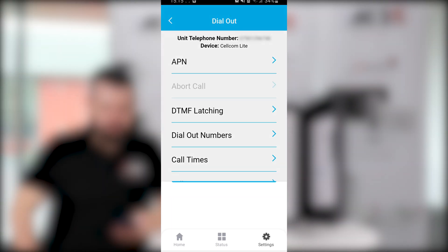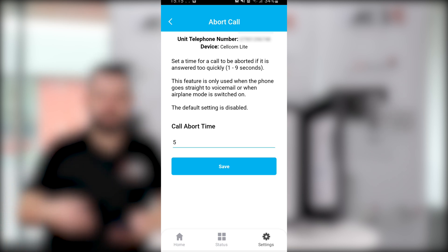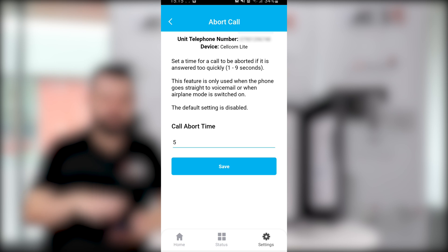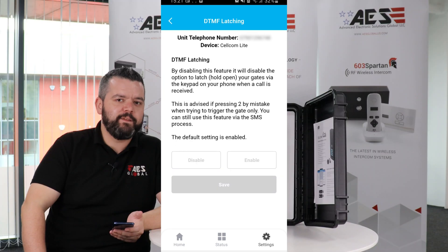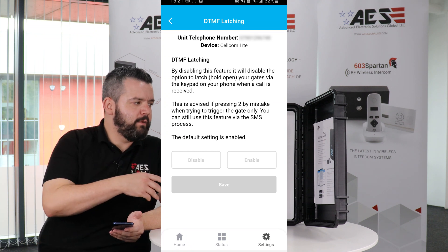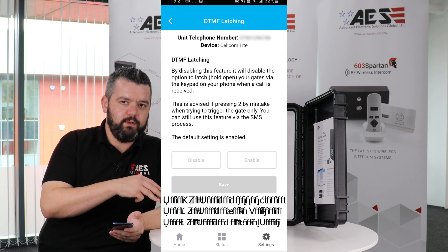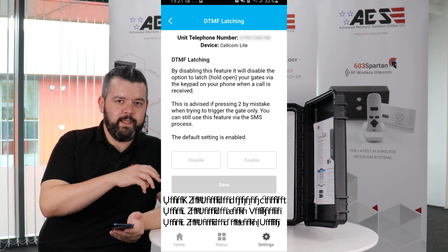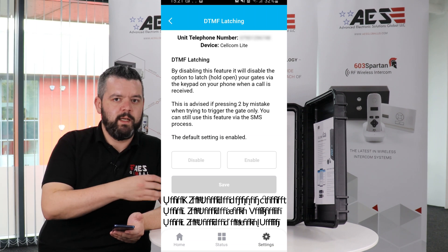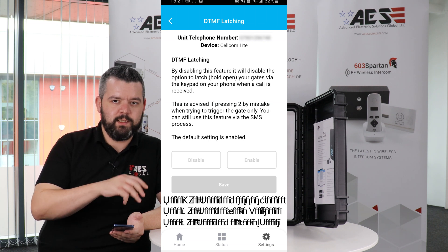Another handy setting is the abort call feature, which basically aborts the call if it's answered too quickly by the main phone's voicemail — it then rolls on to the next number. DTMF latching: when you're on a call with a visitor, you can press one to trigger the relay, two to latch open the gates, and three to unlatch and close the gates again. Sometimes you might hit two by mistake and latch open the gates, which you might not want — with DTMF latching you can make sure that doesn't happen.